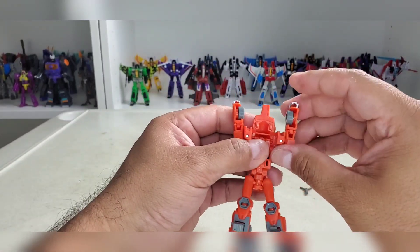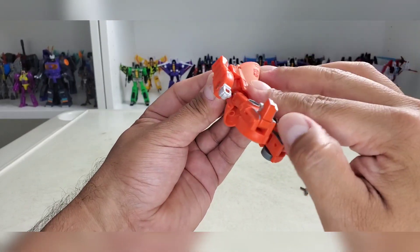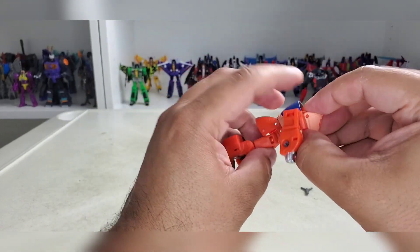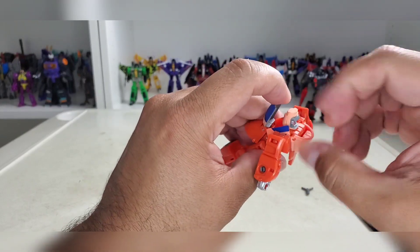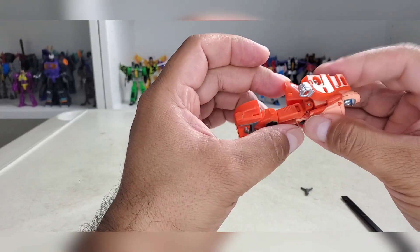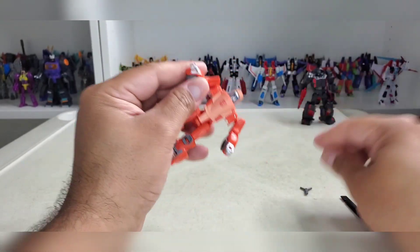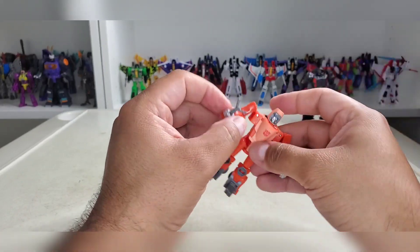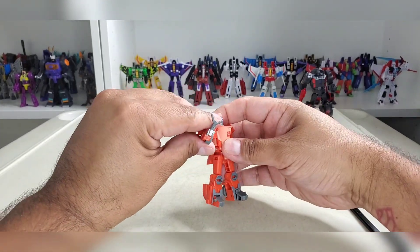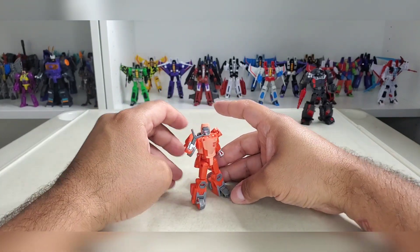Move the back panel out of the way completely. This is going to come all the way down and tab right into his chest. Grab his head on the way out. Tab into his chest, untab the arms from each other, and you've got his weapon. And there you go.